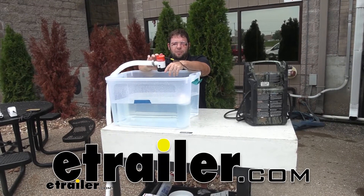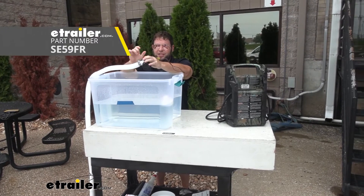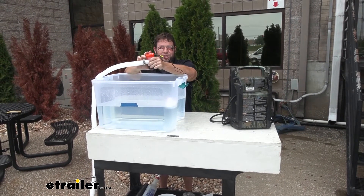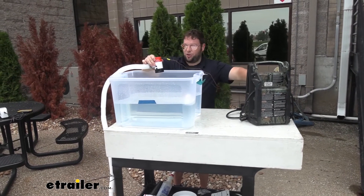What's up everybody? It's AJ with eTrader.com. Today we're going to be checking out the Seaflow Bilge Pump. Now this one has 1100 GPH, which is gallons per hour. I know that doesn't make a whole lot of sense, so let's just show it in action.